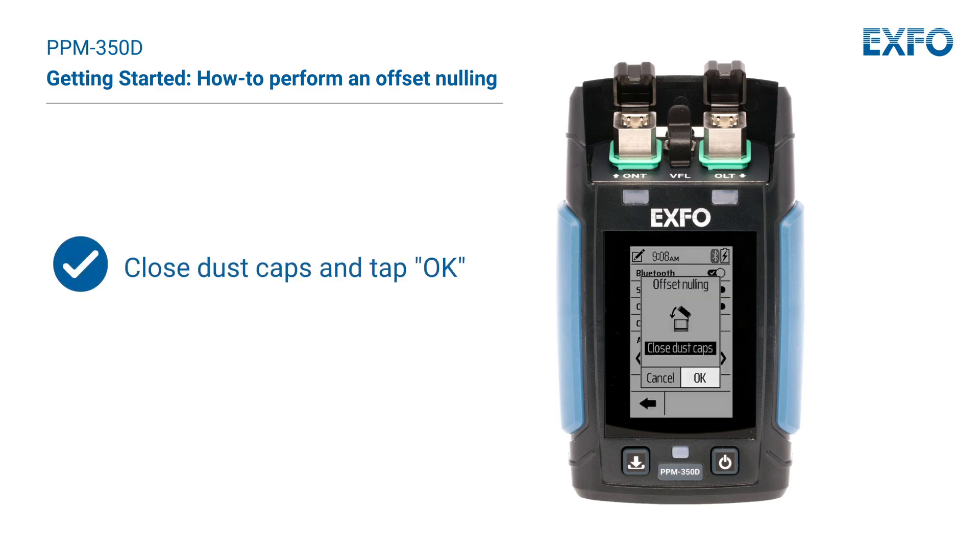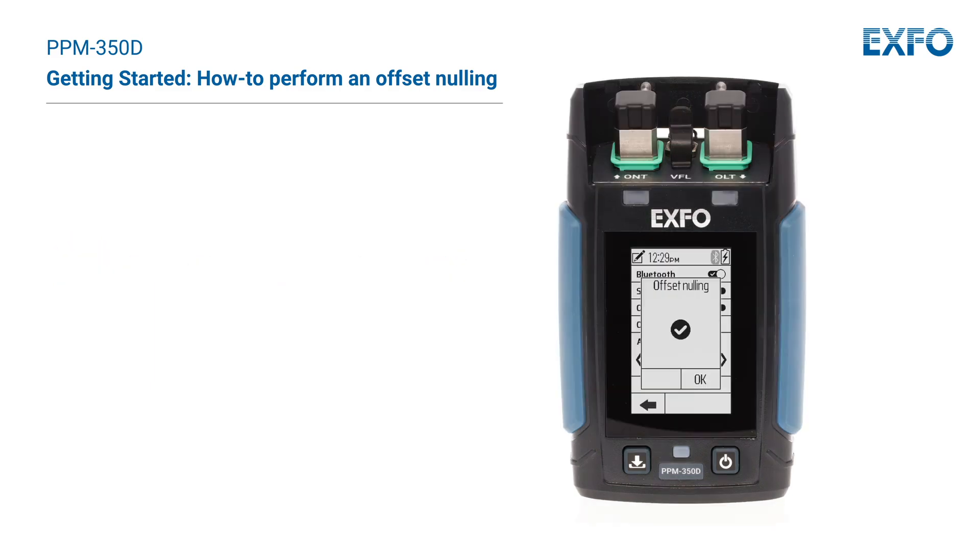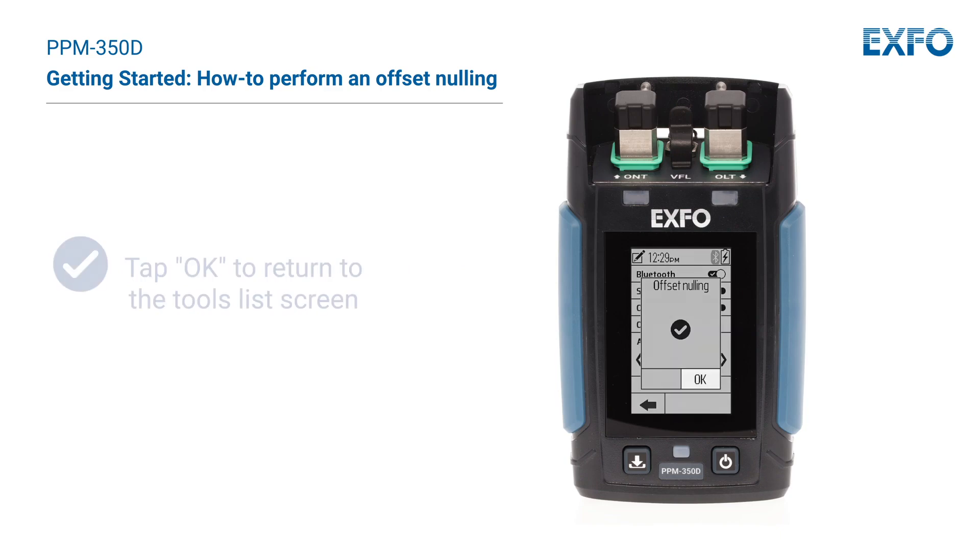Close dust caps and tap OK. If no light is detected, the unit displays a checkmark indicating the nulling is completed. Then tap OK to return to the tools list screen.